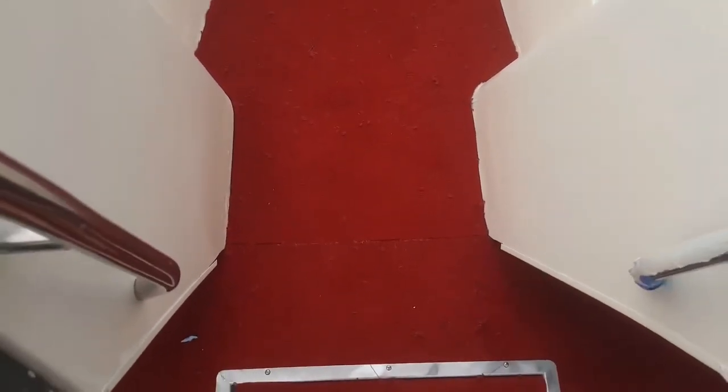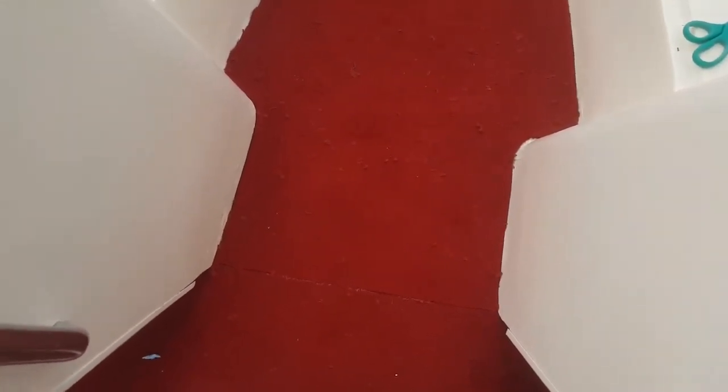Got the glue installed. The only thing I'm not super excited about is I tried to match this seam up as close as I could and I still couldn't get it perfect. I'm probably going to run a strip of aluminum across that seam and throw maybe three screws through it.